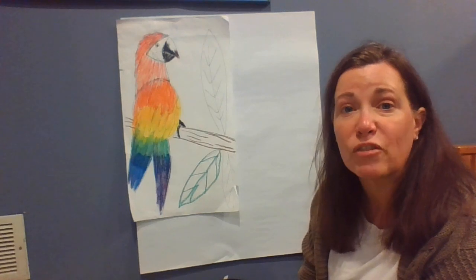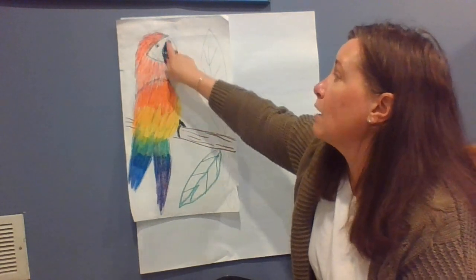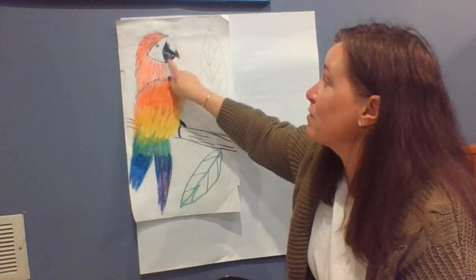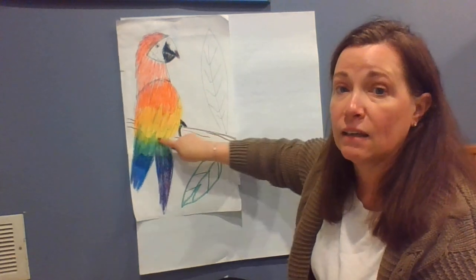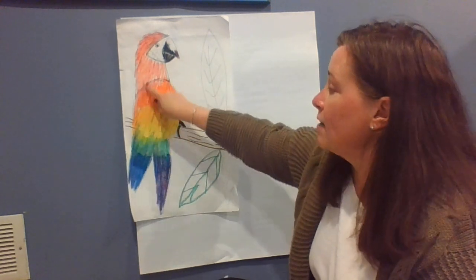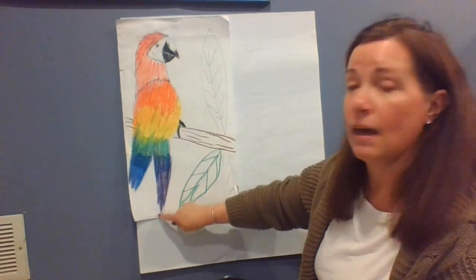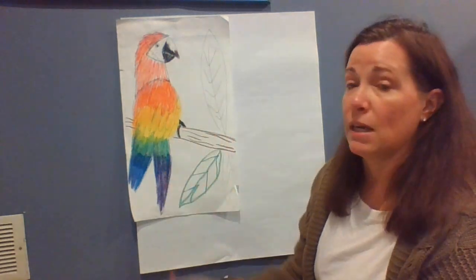So we're going to start with some different shapes. We're going to look at our parrot and what sorts of shapes we see — what sort of shape we see for the head. It's sort of a circle. What sort of shape we see for the body — sort of an oval. And then we see some triangle shapes in the wing and in the tail and even in the face and the beak.